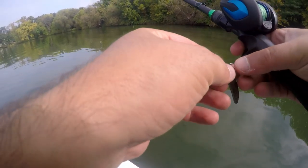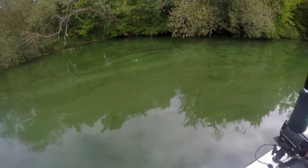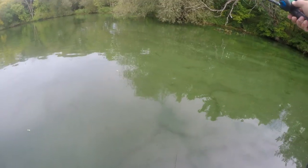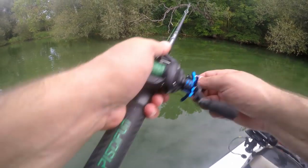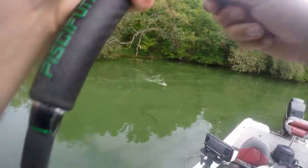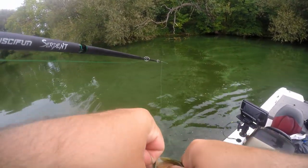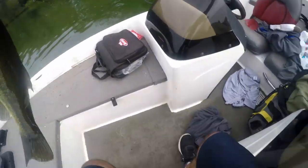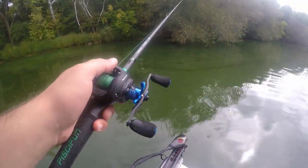Going with a finesse approach — a wacky rig hook. There he is, got him that time! Another one-pound, pound-and-a-half fish. It's right there somewhere — now let's see if we can get that last one.